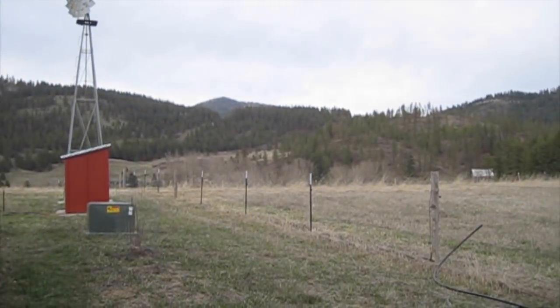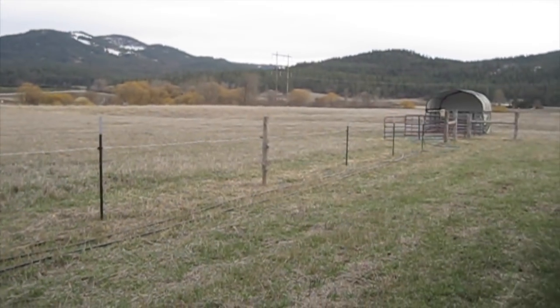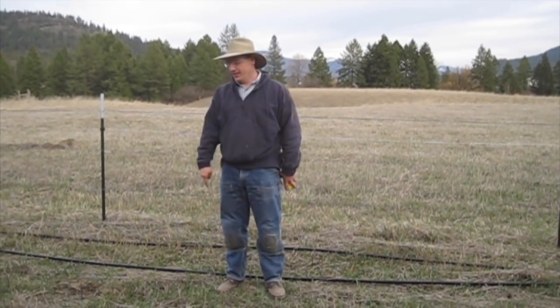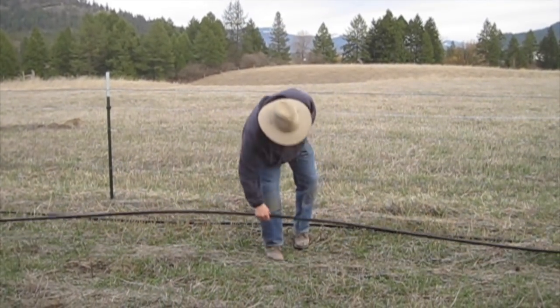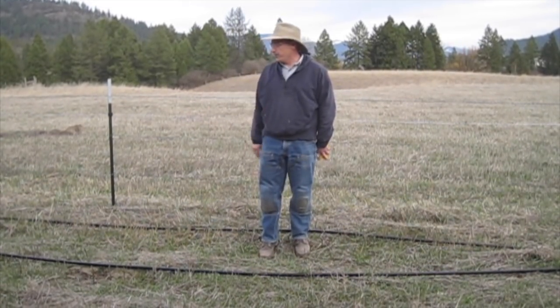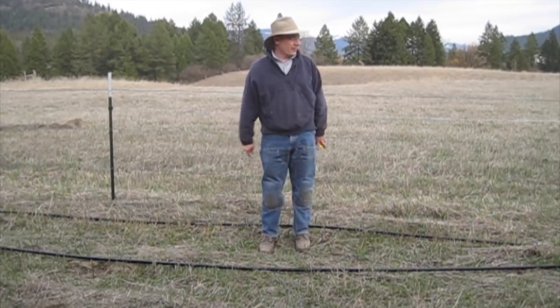There's our pump house. There's our corral. We have to get water from there to there. So we're just going to use some polyethylene pipe, three quarter inch, and we got 200 foot rolls. We're going to hook them together and then that will get us water out to the corral.